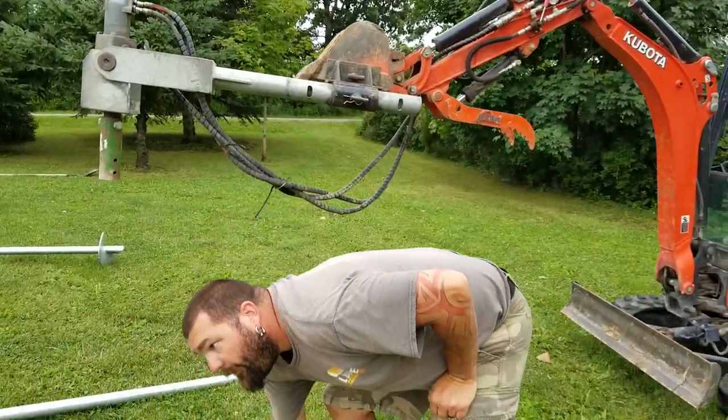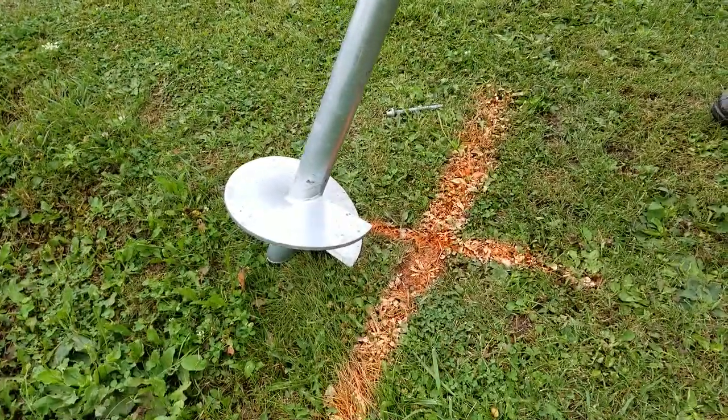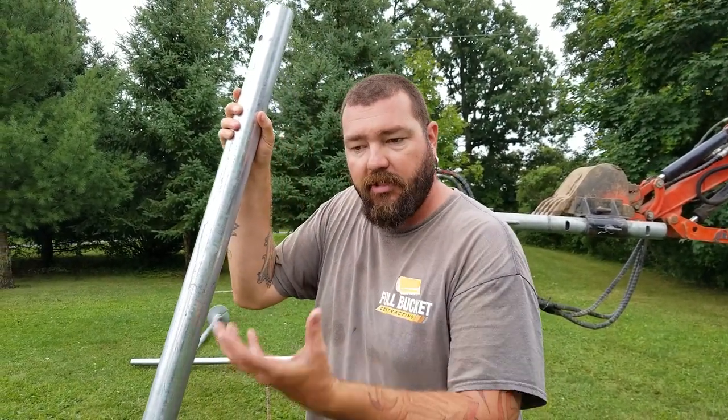What these are is they're a thermal pile that have a blade on here and there's insulation inside of the pile which warms up from the warmth in the ground and doesn't allow the frost to heave them.